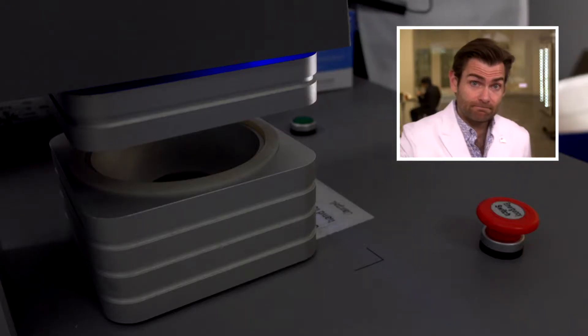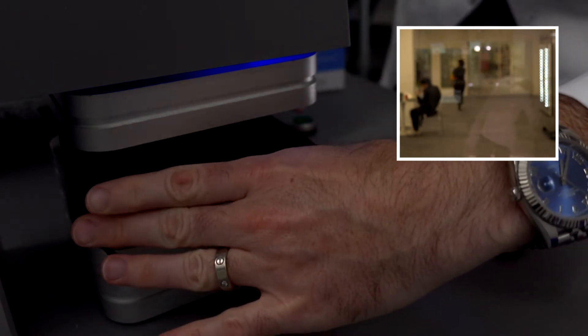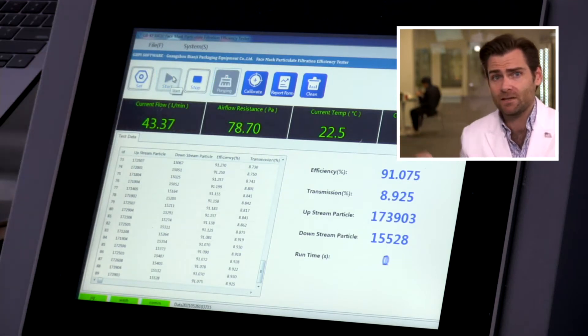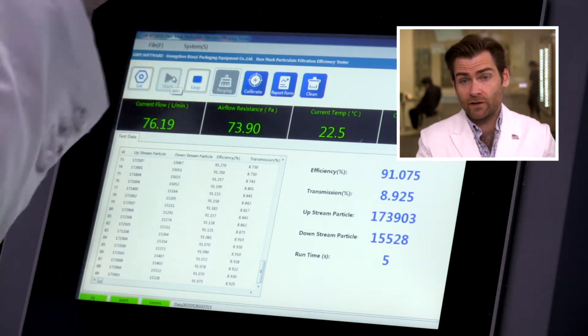Hey everyone, welcome back. We're testing every single mask on Amazon today - all of the American-made masks. Excited to look at California Health Technology. Let's put it in the clamper and see what we get. This is a PFE machine - particulate filtration efficiency. Check out the other video if you want to find out more about that.